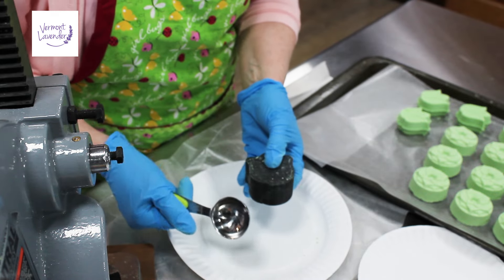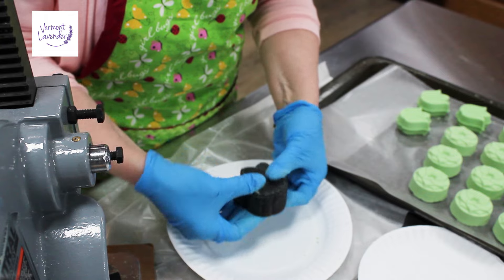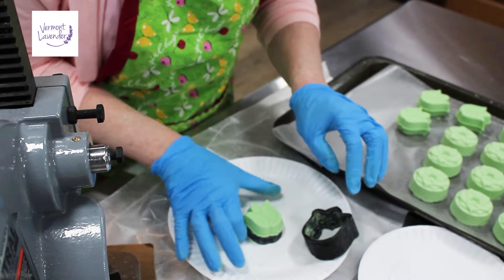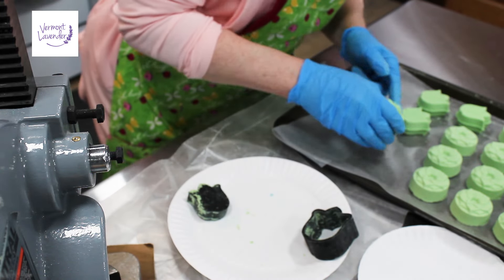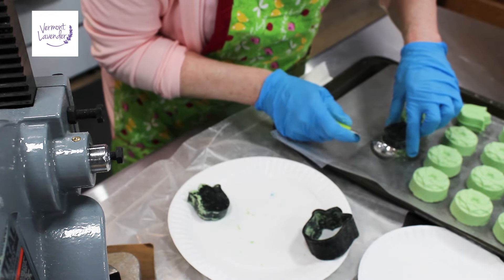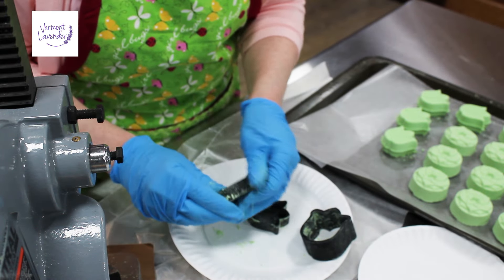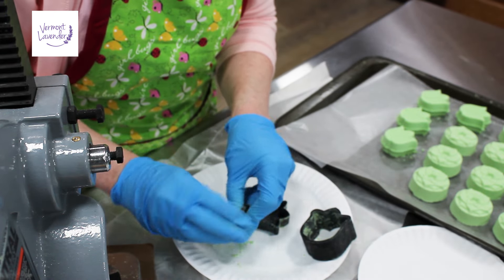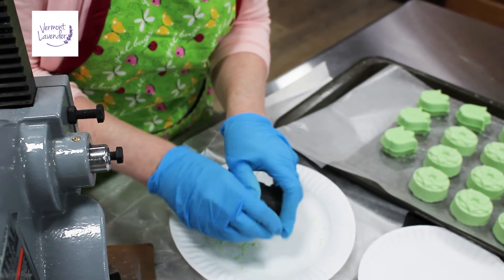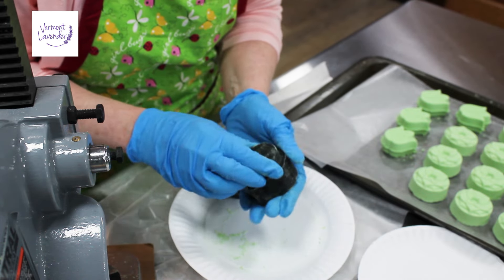You just tap this lightly, then wiggle it back and forth, and then gently take it and flip it over. It comes out perfect. That is a wonderful little design — it is beautiful. I'm not even going to have to add any mica painting, although I could. It came out wonderful. I'm going to press one more and then I'll show you.